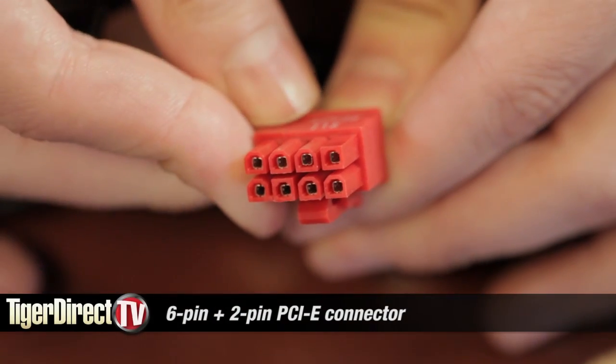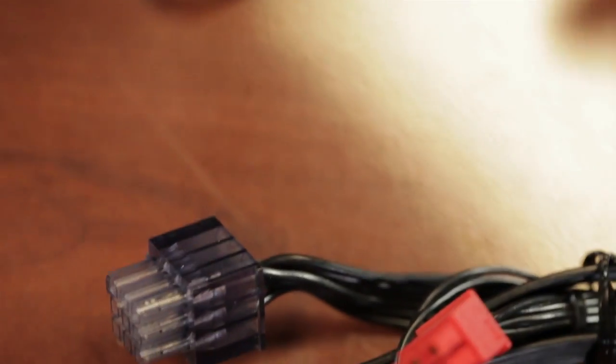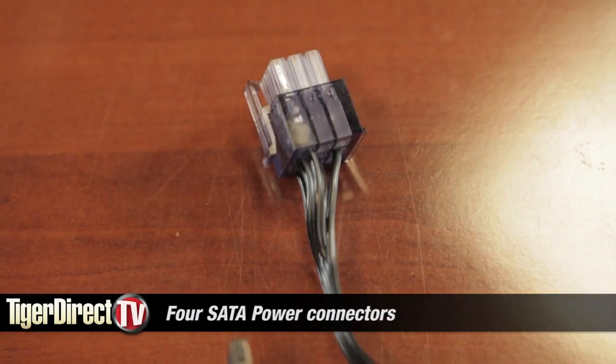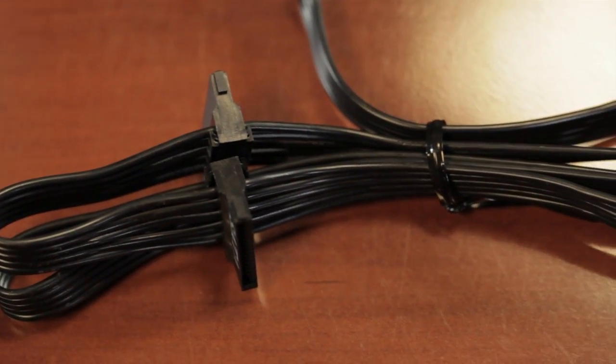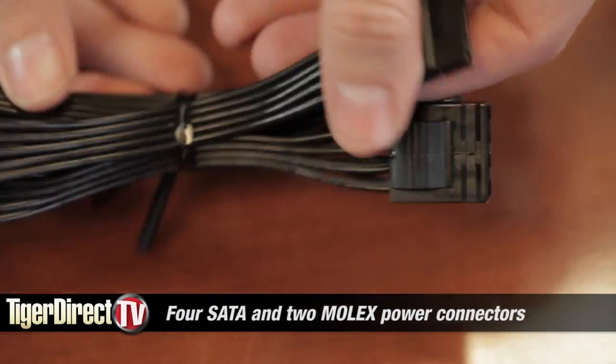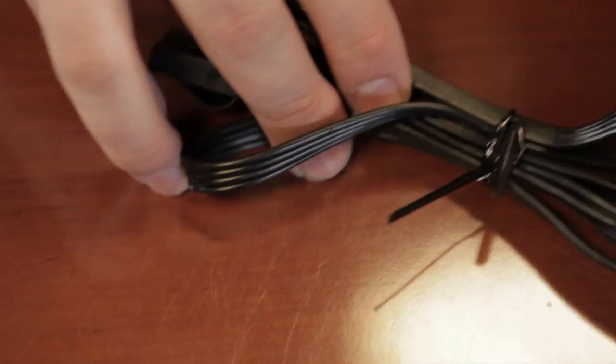As for the modular cables, we have another set of PCI Express connectors — a 6-pin and a 6-plus-2, making an 8-pin PCI Express connector. We have one cable that gives us four SATA power connectors, another that gives us two Molex and two SATA, and then one that gives us four Molex and a floppy disk drive power connector.